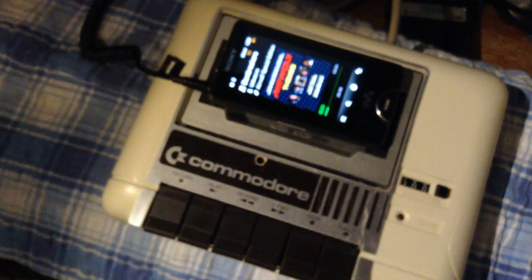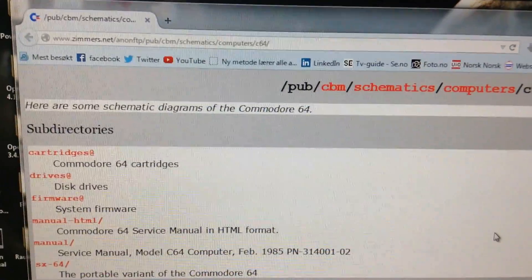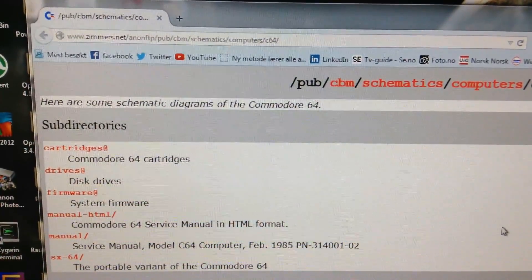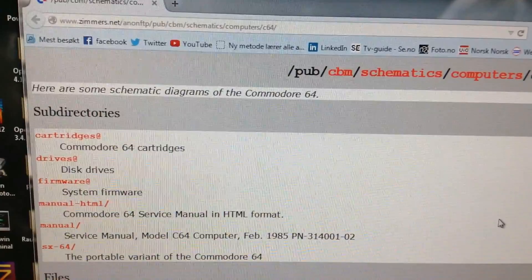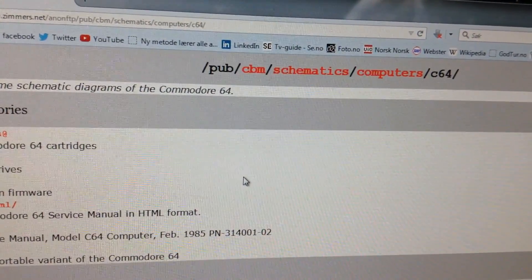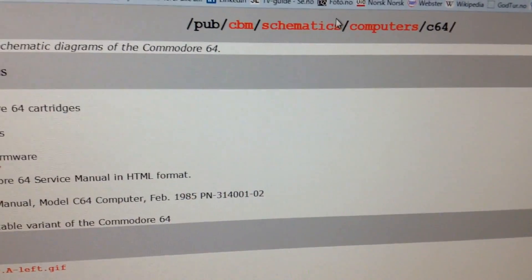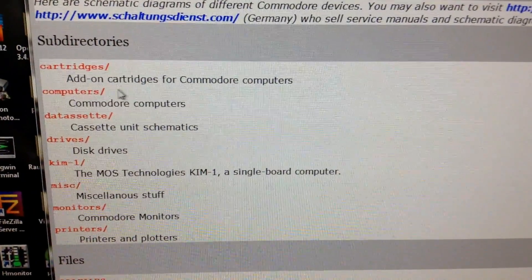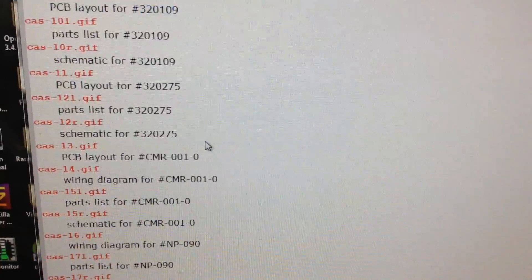Let's look at the schematic. When it comes to schematics for these drives, that's a chapter in itself. I am at something called simmers.net, and that's a very good site for Commodore schematics and information in general. When it comes to the datasette, it becomes difficult — the datasette has so many versions, I don't really know why. Let's go down the tree to schematics, and you have the datasette, and as you can see there are many different types.